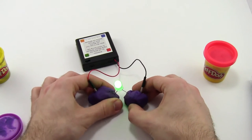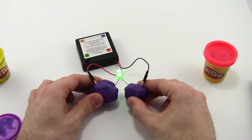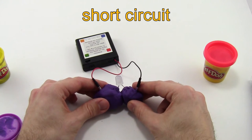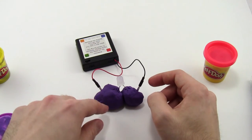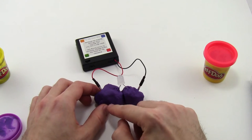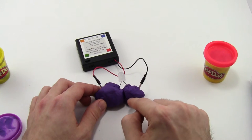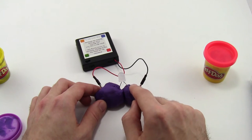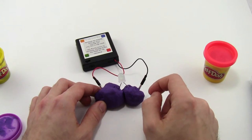The next thing you can have your students test is: ask them what will happen if they take the two lumps of Play-Doh and push them together. If they do that, this creates a short circuit, and the LED goes out. This happens because even though there is still a complete path for the electricity to flow, it wants to take the path of least resistance. There is less resistance flowing through the Play-Doh than through the LED, so the electricity will choose that path and go through the Play-Doh, and the LED won't light up at all.